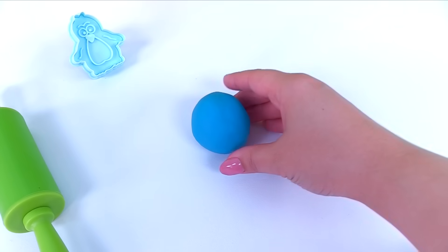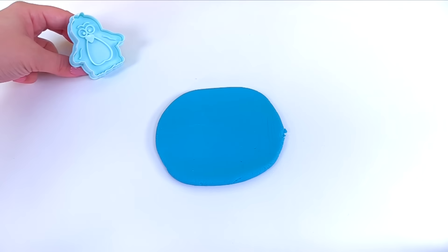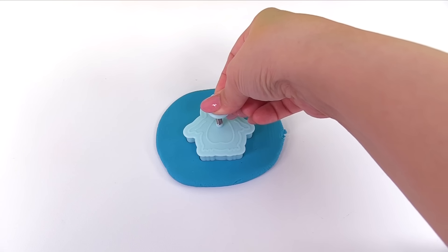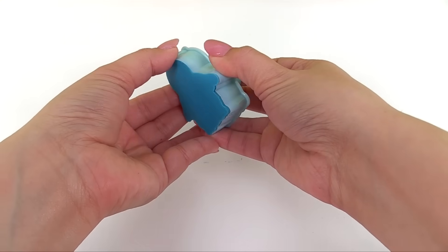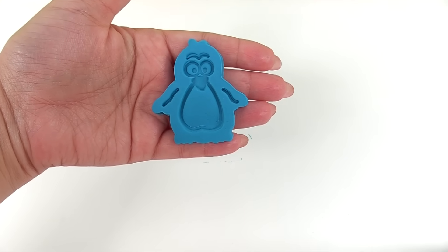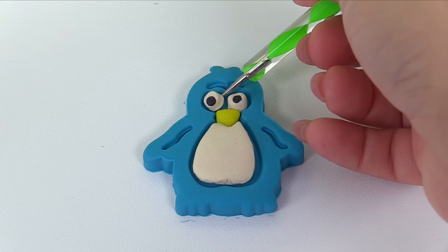Here's our blue ball of Play-Doh. Let's roll it out. Now we'll take our penguin, press it into the Play-Doh, and push down. Once we remove the extra Play-Doh, we can see what we made. Let's push out our penguin — and there it is. Let's give it a belly, a beak, and two eyes.